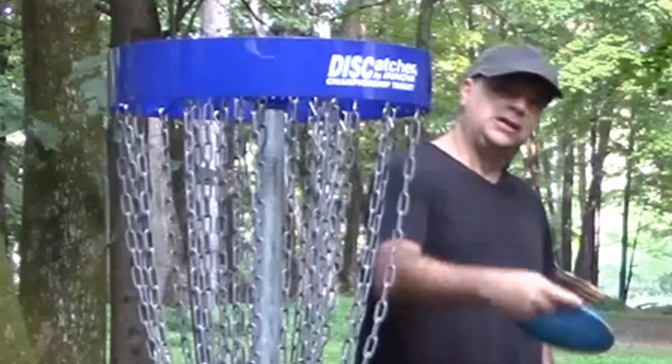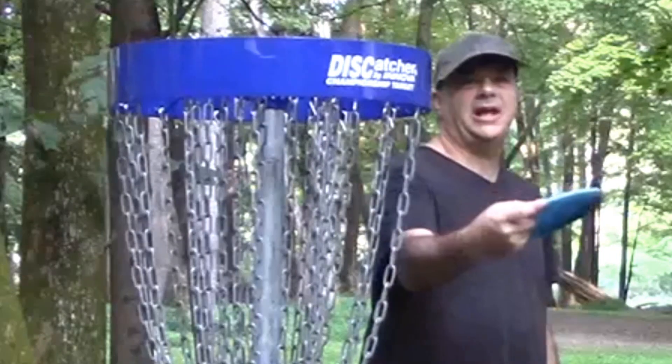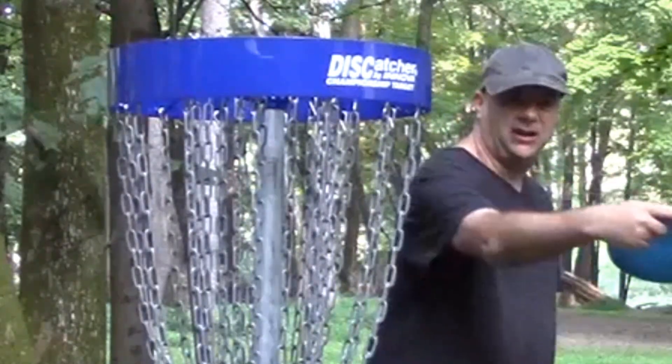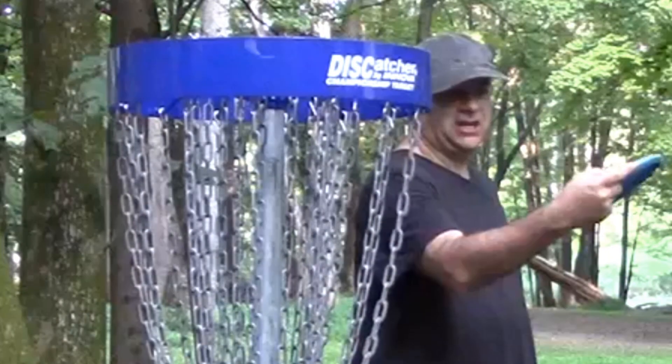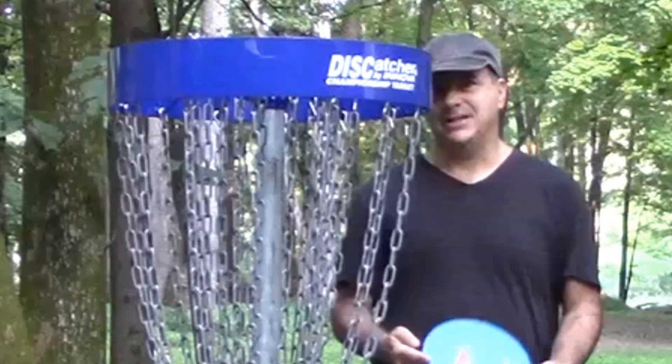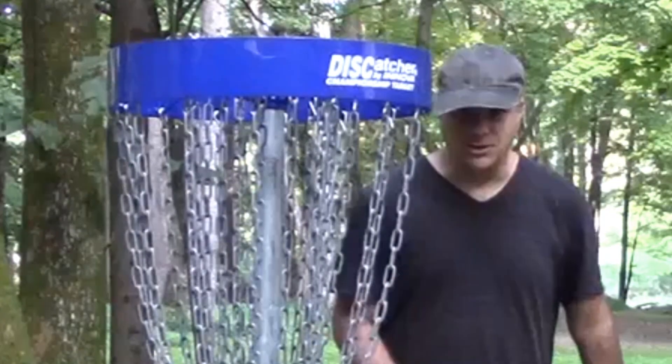This one tends to fade a little bit for me when I throw it right-hand backhand. I don't have a very strong right-hand backhand, so it tends to fade for me a little bit. I compensated for that — put it with a little anhyzer, and it curved right into the basket. There you go, on to the next one.